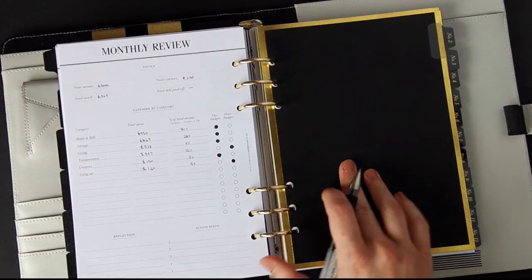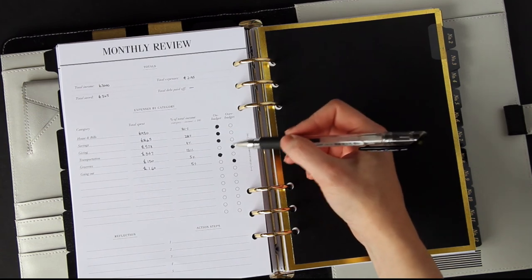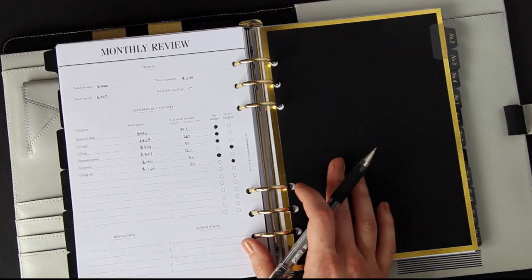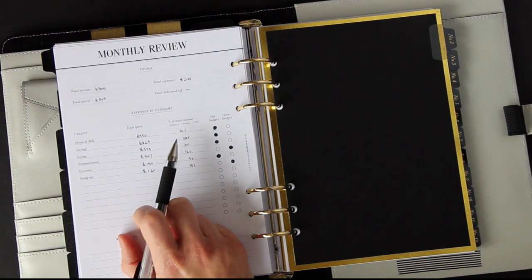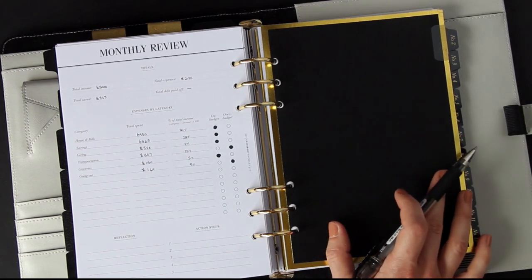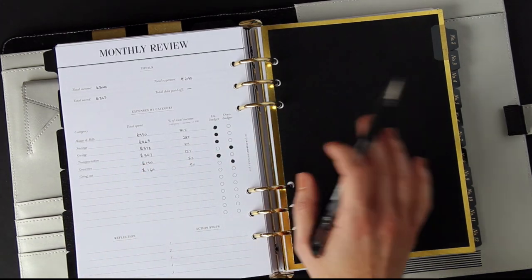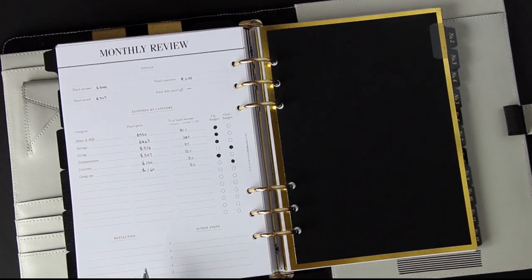Looking at my percentages — since this is a fake budget I've been very good this month! But you might see patterns where you're going over budget in certain categories every single month. You can then either increase your budget because it's essential, or take steps to cut back. Percentages are really helpful for seeing where the bulk of your money is going — for example, is 12% on transport too high? You can also look back at any month and compare savings and spending. My final step each month is to reflect and set action steps for next month.